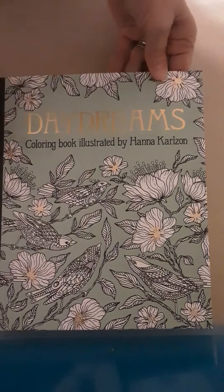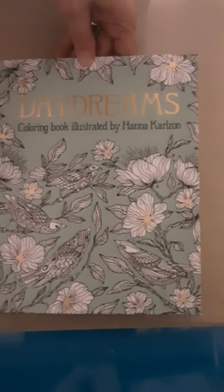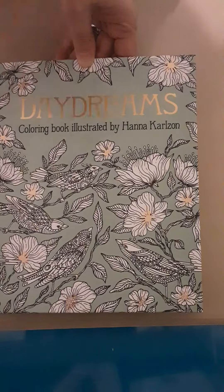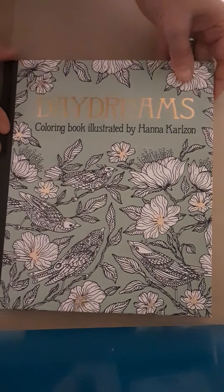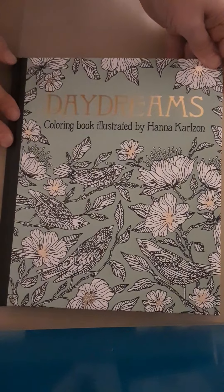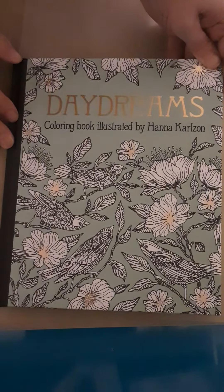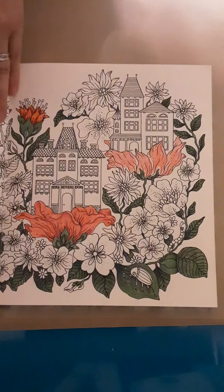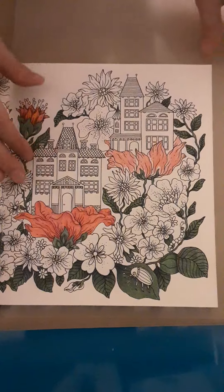I'm back in the Daydreams book — I did get this off Amazon. If you're not as much into people and would like one of Hannah's books, I would suggest the Daydreams book. If you go back to my videos from last month, or just go to my channel and look up Hannah Karlzahn Daydreams coloring book review, it should pop up.